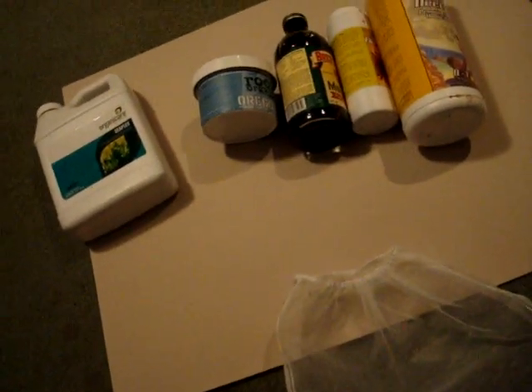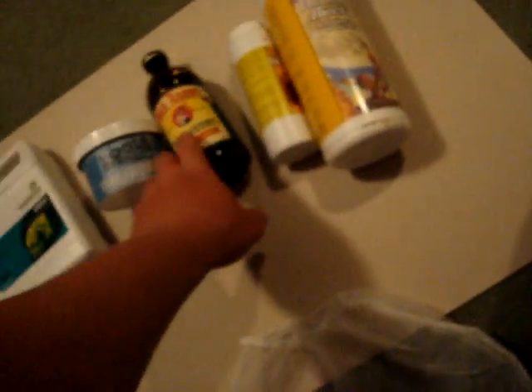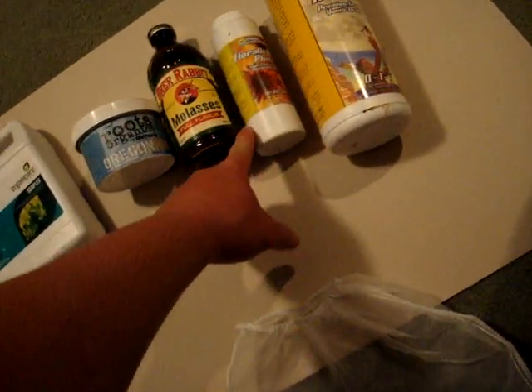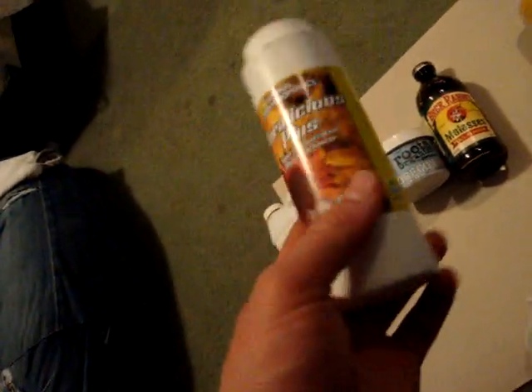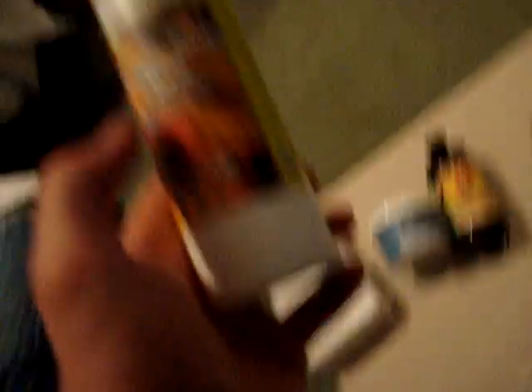I've got more stuff to put into my tea now. I'll start off with worm castings — I'll stick a few handfuls in this strainer bag right here. Then I've got molasses to start off, just to feed the bacteria. And Floralicious Plus, which is just another good ingredient to aerate before you feed your plants. It has a bunch of stuff in it, supposedly organic, so just use a little bit of that.